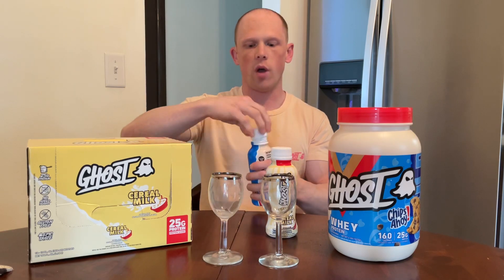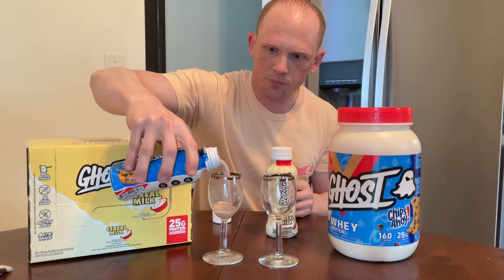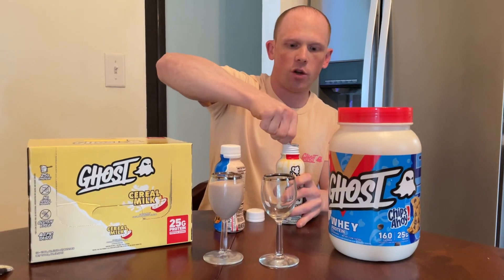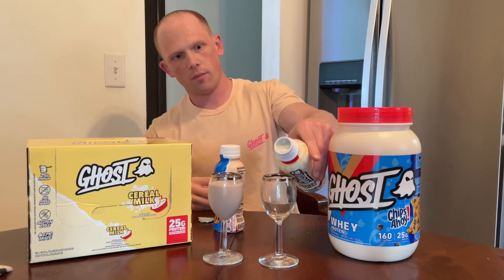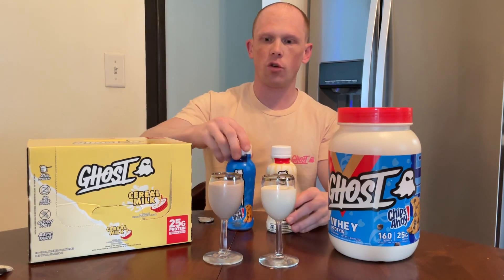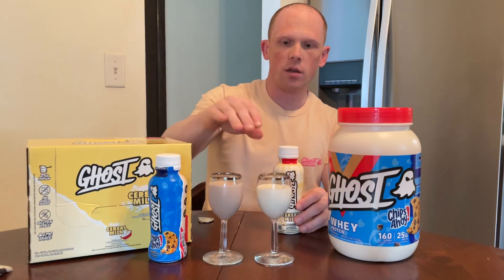Each one says to shake well, so pouring each into a little cup here. As you'll notice, there are no cookie pieces in the Chips Ahoy — it's an RTD, so if cookies were placed in it they probably wouldn't hold up too well. Each one is sealed, so once you open it you'll have to crack open the lid. Giving it a little more of a shake for the Cereal Milk. Since I'm always team cookie, I'll save the Chips Ahoy for last.